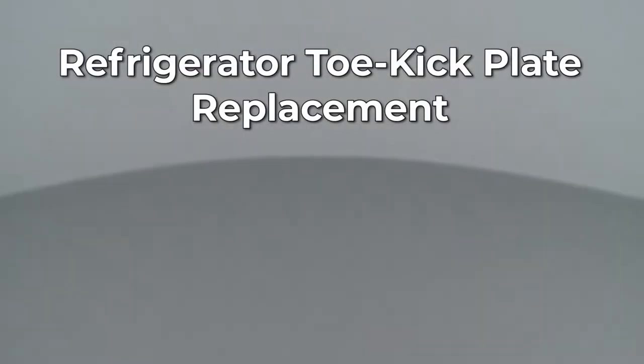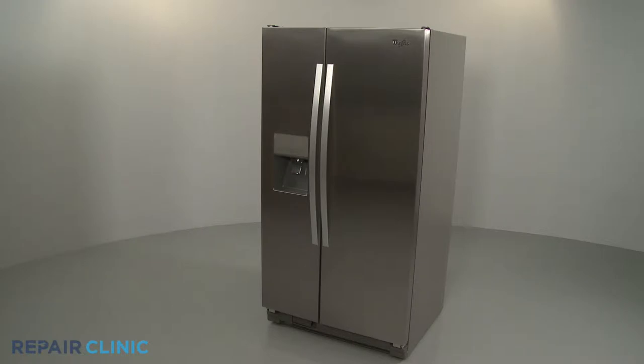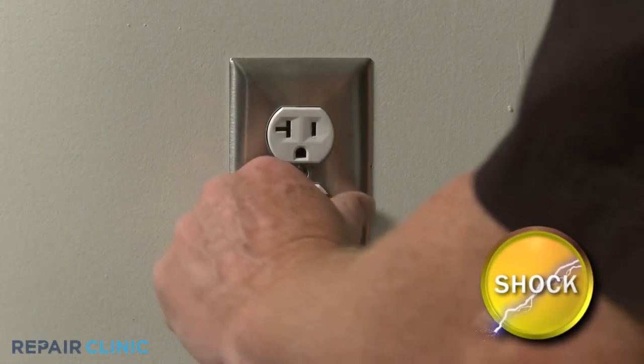Since Repair Clinic encourages you to perform this repair safely, a warning icon will appear when you should use caution. Before you replace the toe kick plate on your refrigerator, be sure to unplug the power cord.